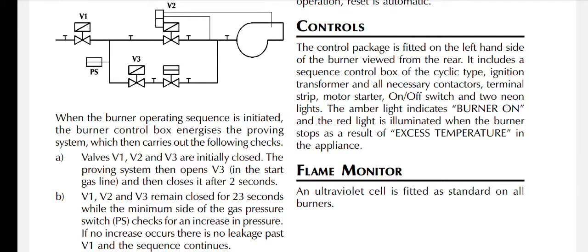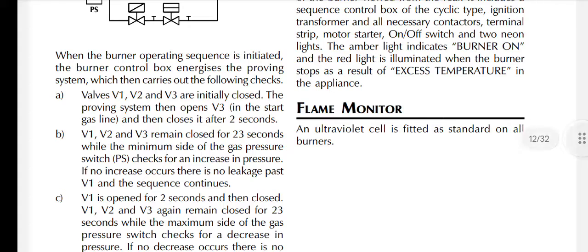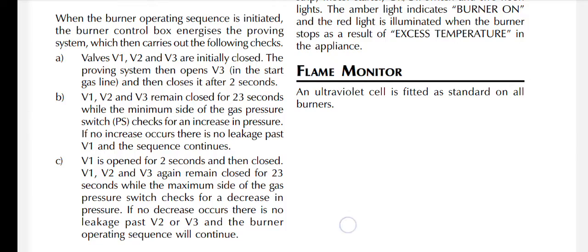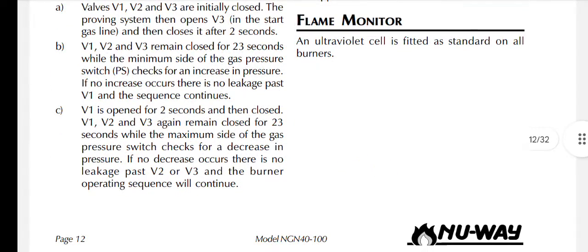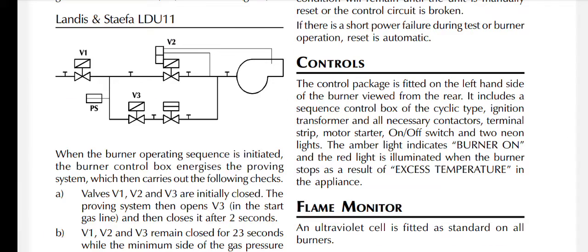V1, V2, and V3 remain closed for 23 seconds while the minimum side of the gas pressure switch checks for an increase in pressure. If no increase occurs, there is no leakage past V1 and the sequence continues. V1 is then opened for two seconds and closed again. V1, V2, and V3 remain closed for another 23 seconds while the maximum side of the gas pressure switch checks for a decrease in pressure. If no decrease occurs, there is no leakage past V2 or V3 and the burner operating sequence will continue.